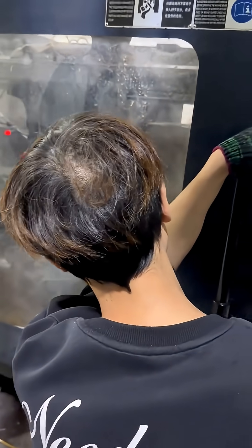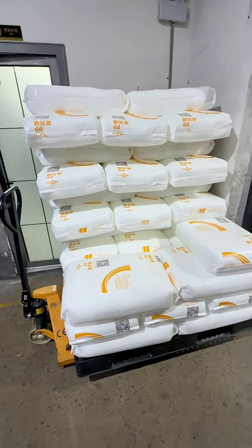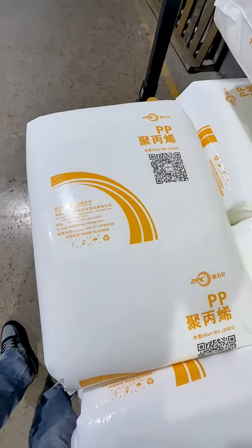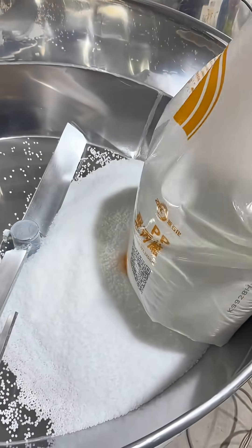The material used for this cup lid is PP — polypropylene. The advantage of PP material is that it is safe and non-toxic, with high temperature and corrosion resistance. It is lightweight and easy to process, offers good sealing, and is cost-effective — suitable for large-scale production in food contact scenarios.